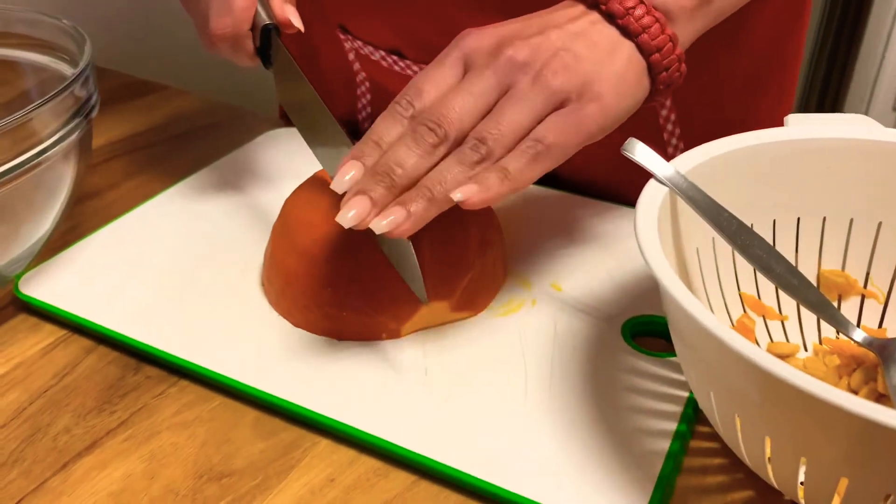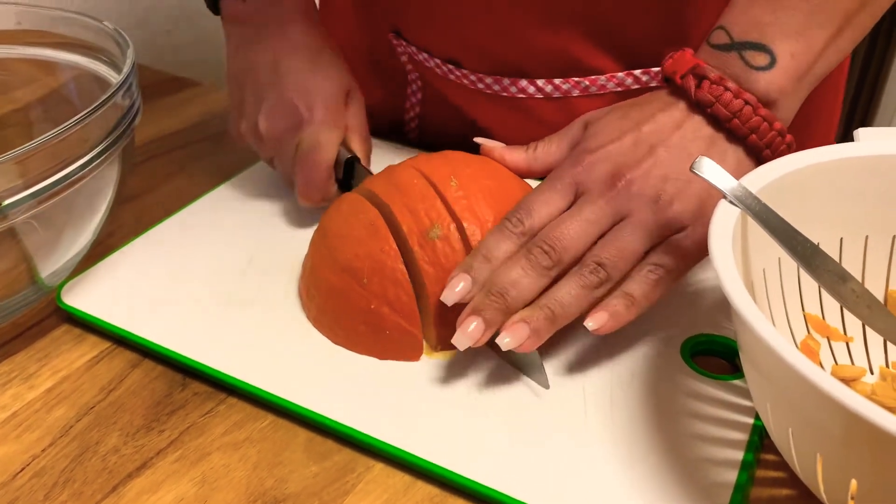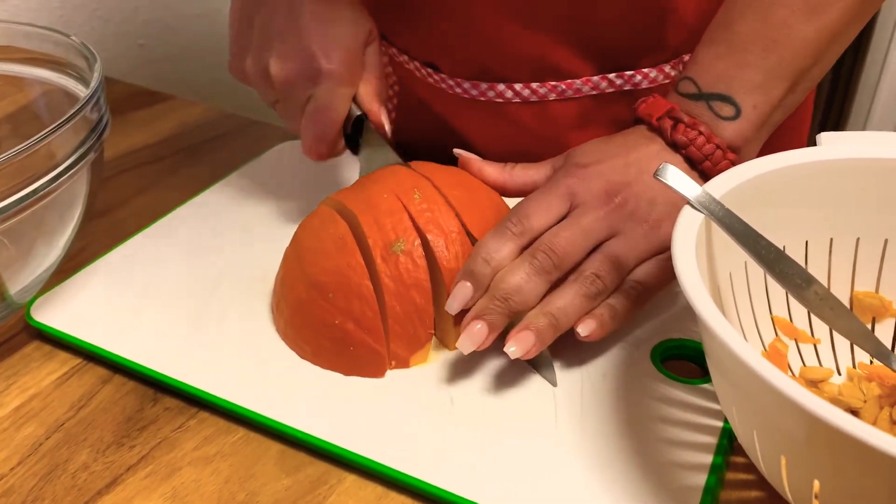Once your pumpkin is clean from the inside, you are going to cut it into small squares. Make sure they are evenly cut, because that's important when we cook the pumpkin.